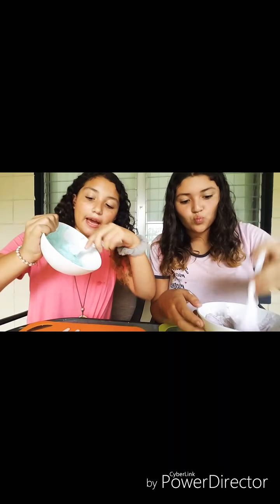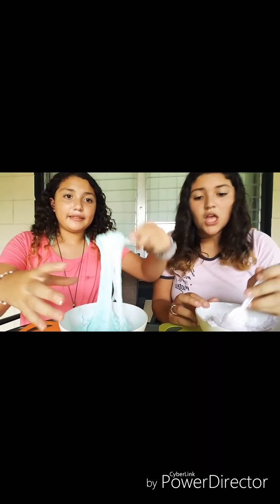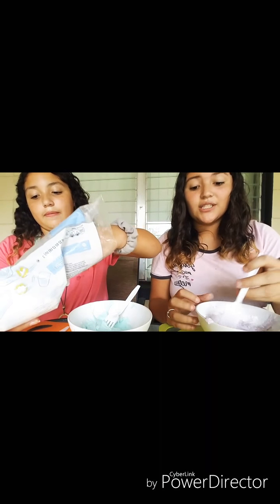You know your Play-Doh is ready when it starts not sticking to the bowl. I feel like I'm getting a good consistency — it's like getting like slime. So we're just going to keep mixing, adding more powdered sugar and more vegetable shortening. Powdered sugar will make it denser and less sticky, and the vegetable shortening will make it kind of slimy, kind of like what lotion does to slime.